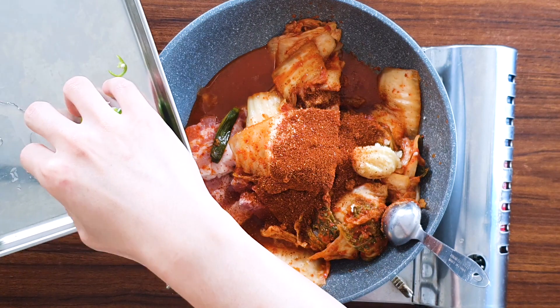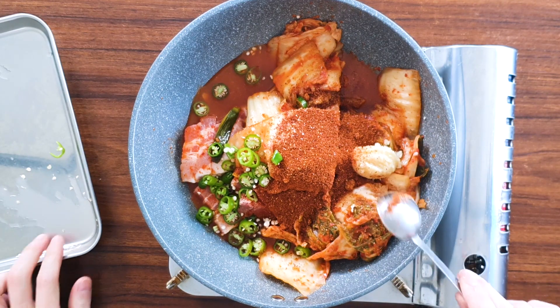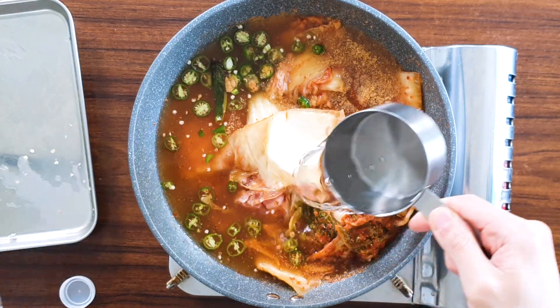Add all your spicy peppers — if you don't like spicy food, make sure to skip them. Now we're going to add three cups of water and turn the stove on high heat.